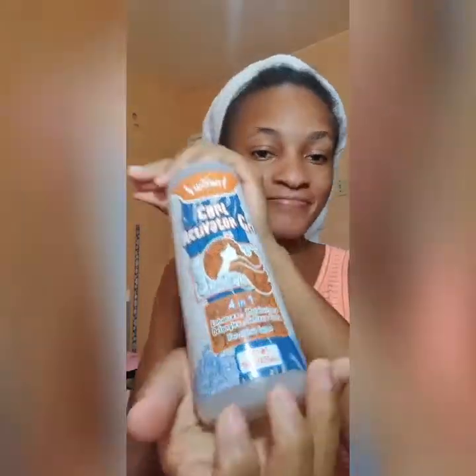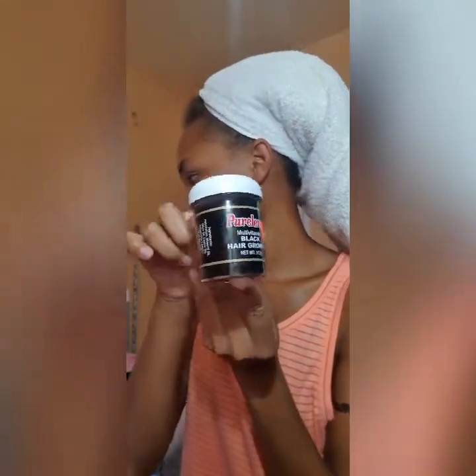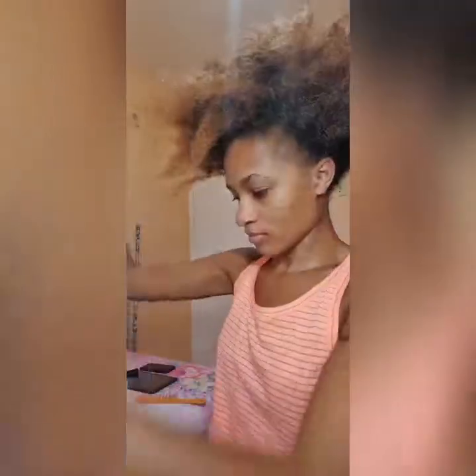Hey everybody, it's Sigil Sash and I'm here with another video, but this video is short and I'm not gonna do much. As you can see, I'm showing my curl activator gel and my black hair oil, and those are the only two products that I will be using in my hair today.